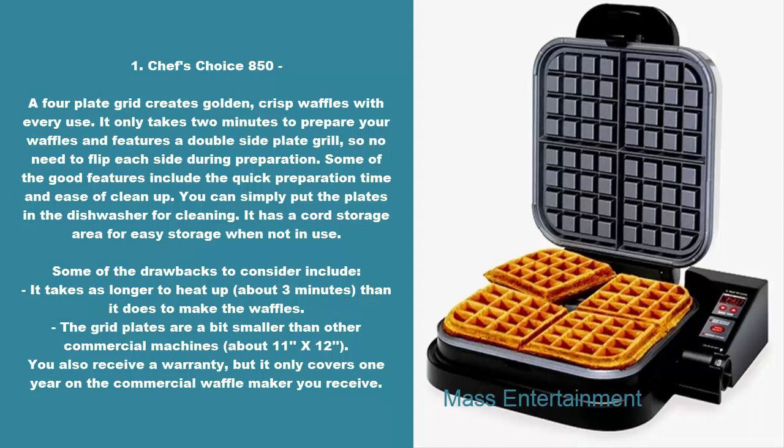Some of the drawbacks to consider include: it takes longer to heat up, about three minutes, than it does to make the waffles. The grid plates are a bit smaller than other commercial machines, about 11 by 12. You also receive a warranty, but it only covers one year on the commercial waffle maker you receive.